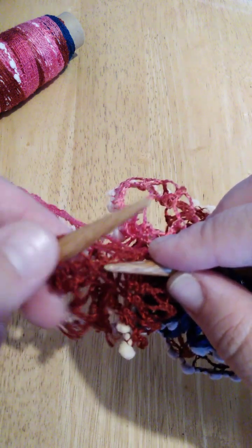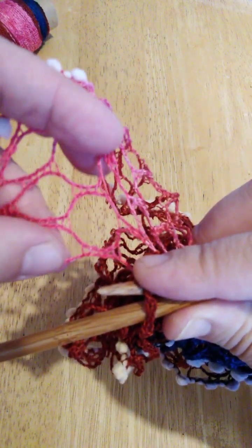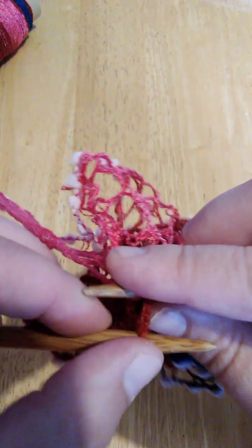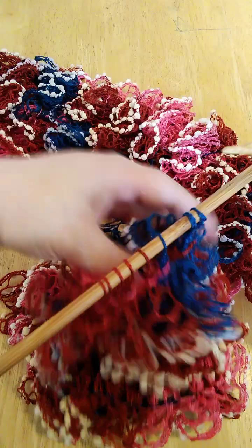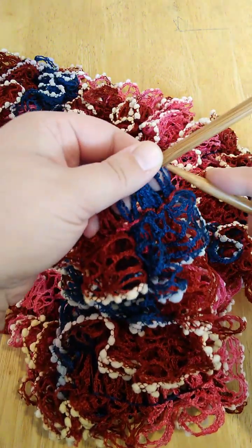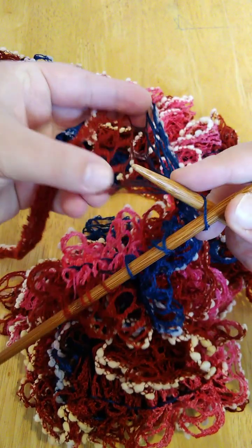Here you take two loops together as one stitch, like that. Now just keep going — skip one loop and grab the second loop. I have just a few rows left to do for this scarf, so I'm going to show you how to finish it.